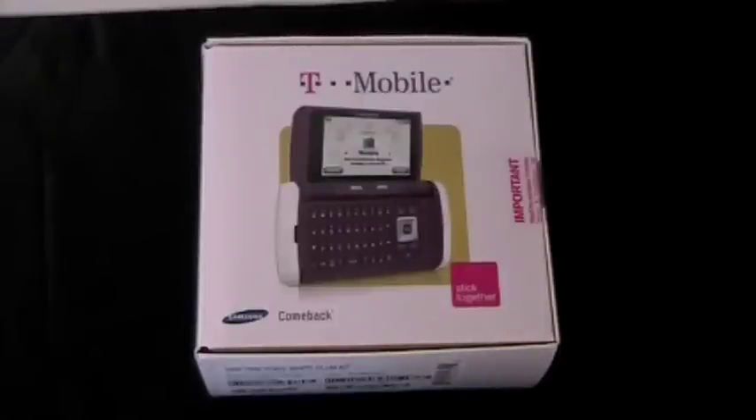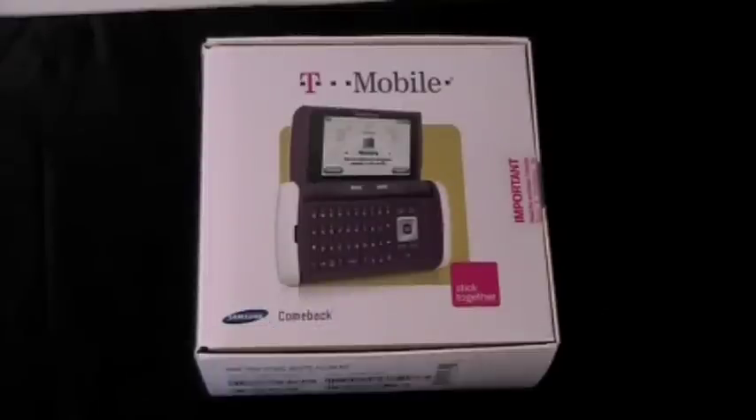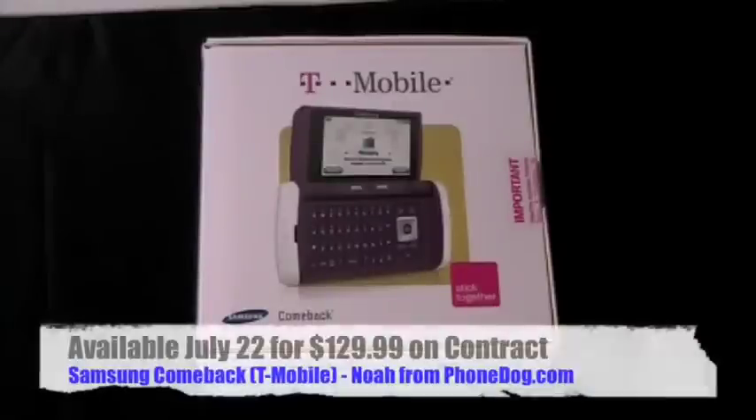It's very unique looking — I'll say unique and you can decide if that's a good or a bad thing. Unique looking. They call it a side flip. Full QWERTY messaging phone hitting T-Mobile on Wednesday, July 22nd. $129.99 on contract after rebate.